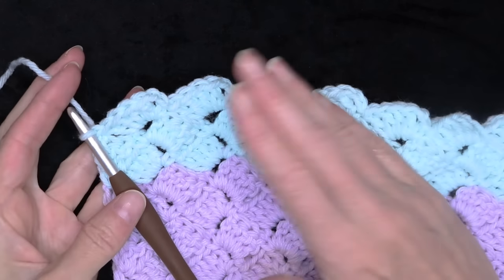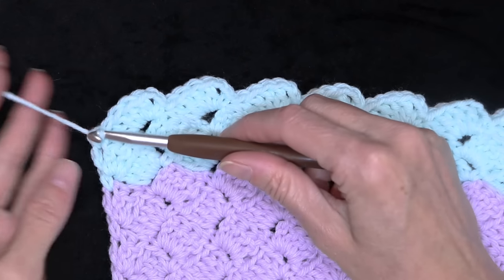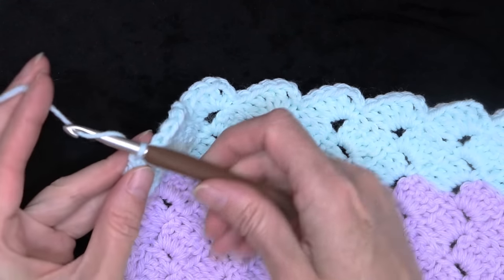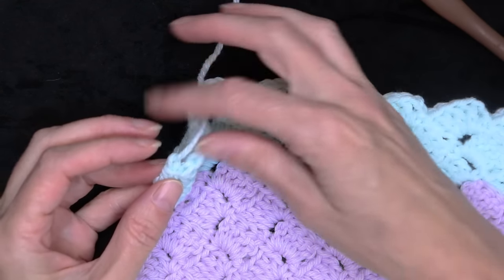When you have finished your six balls or your blanket is the size you want it to be, just finish off that row. Cut your yarn, chain one, pull your hook up and your yarn through, and snug that down to secure.